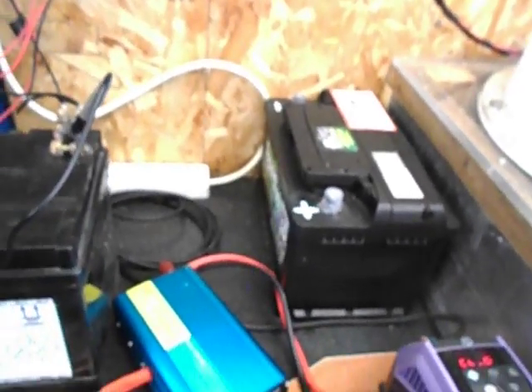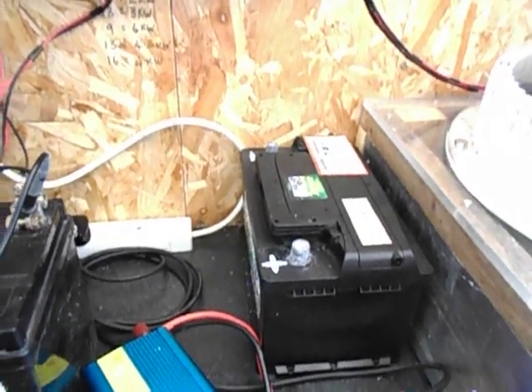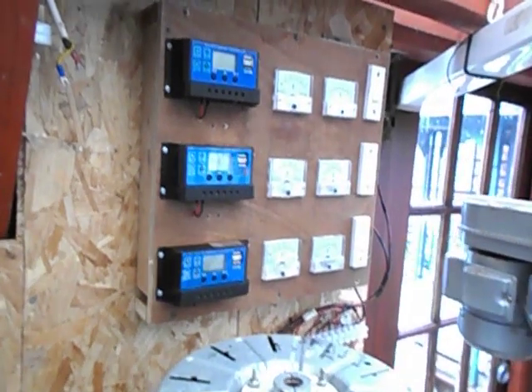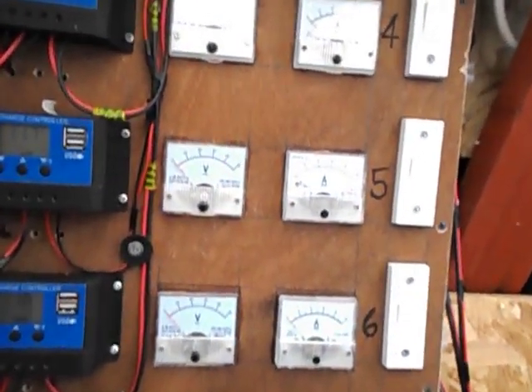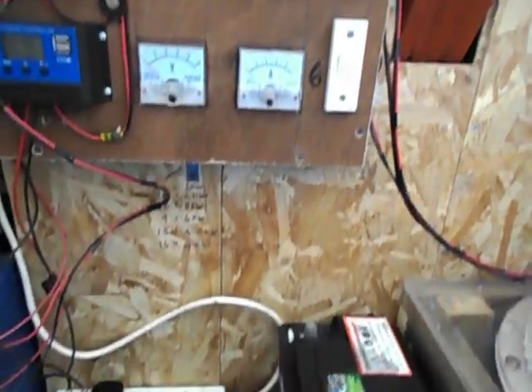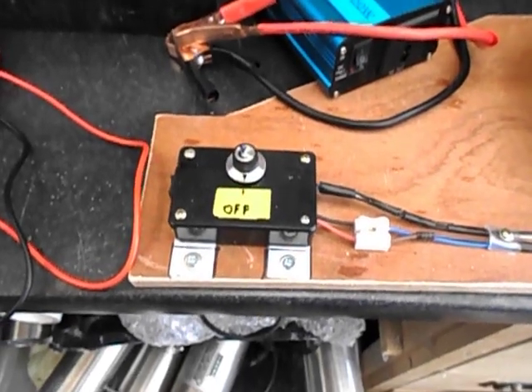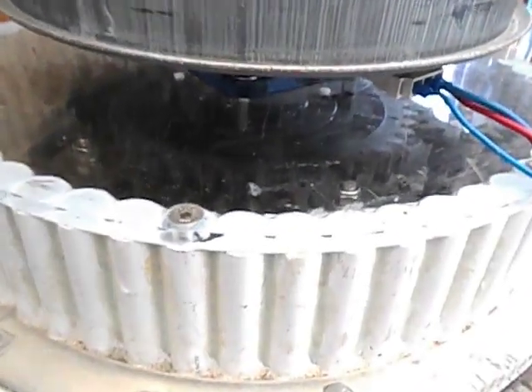Now to make this work, I believe I would need about two or three batteries in parallel, and I would be able to charge up as I'm using it. And once I've got all six generators running, I think there should be enough power. I have to test that, but this is the basic setup — inside it would be a lot more efficient and easier to use.